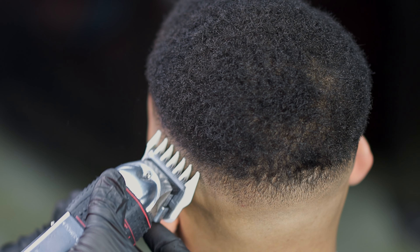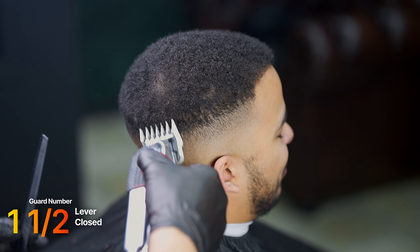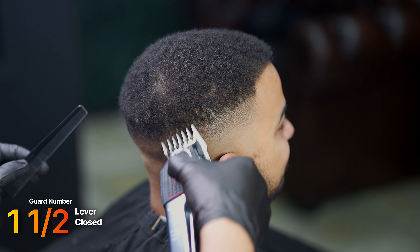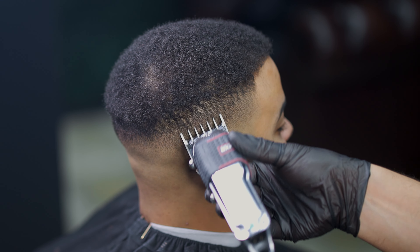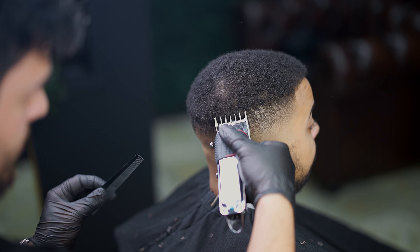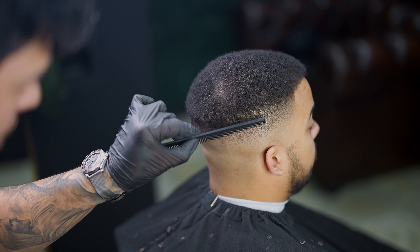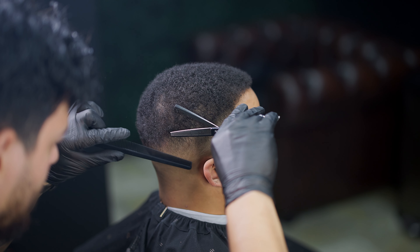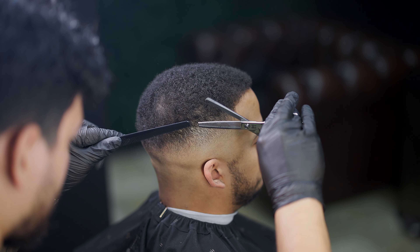Using the one and a half all across the head, we're going to lever play with it as well. Once we've done all we can with the guards, we're going to use one of my favorite techniques — thinning shears and regular shears to knock down the line between the top half and the side, basically the ridge line. We'll start with thinning shears to debulk it as much as we can.